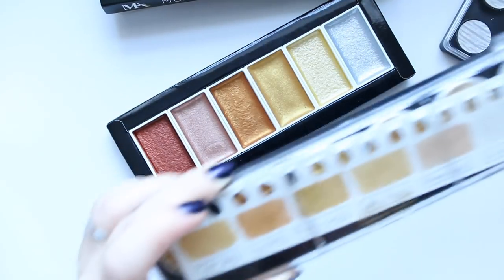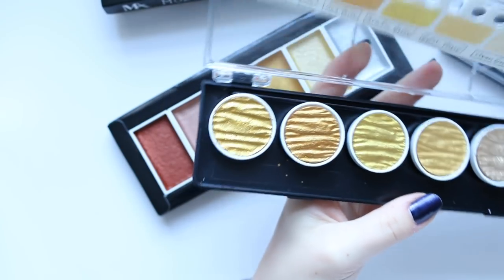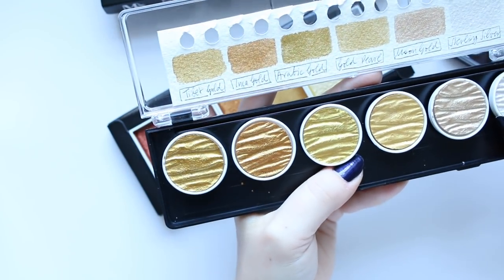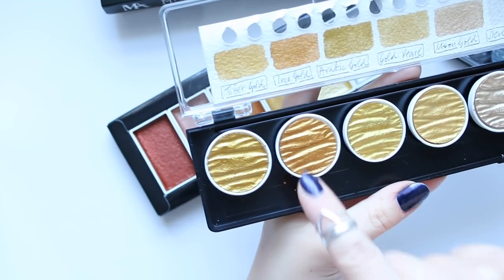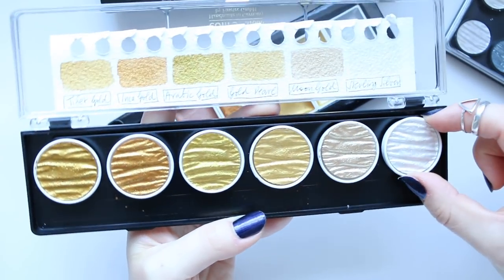The first ever metallic watercolor set that I ordered is this one. It's a set of six gold colors — one of them is actually silver — and the names are Tibet Gold, Inca Gold, Arabic Gold, Gold Pearl, Moon Gold, and Sterling Gold.